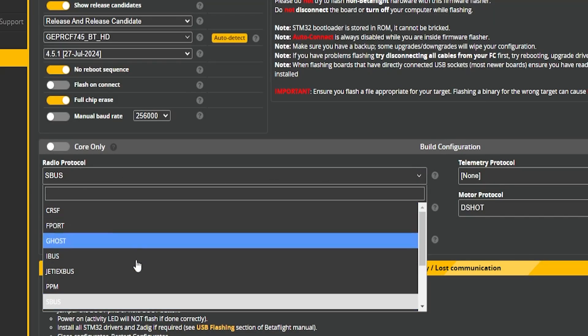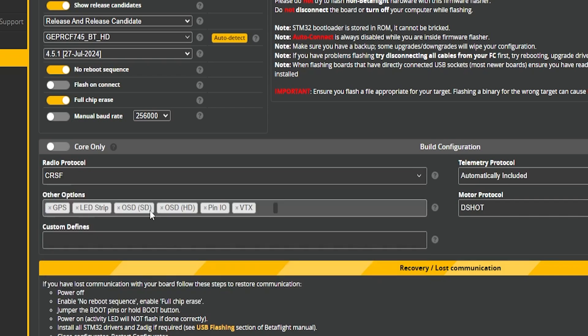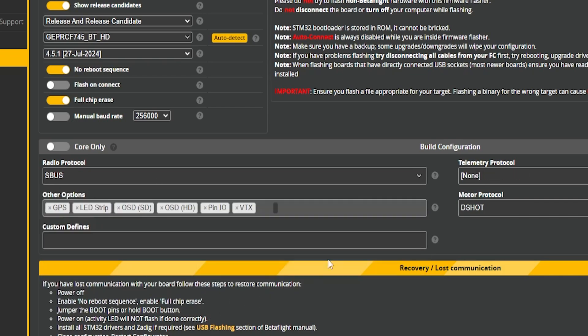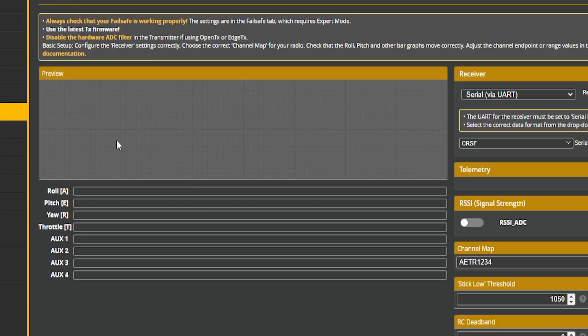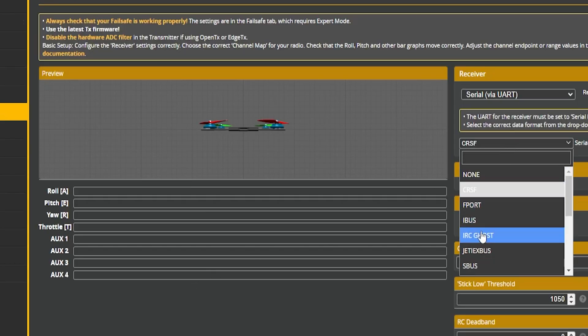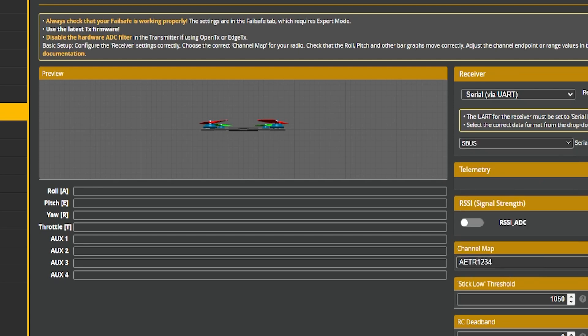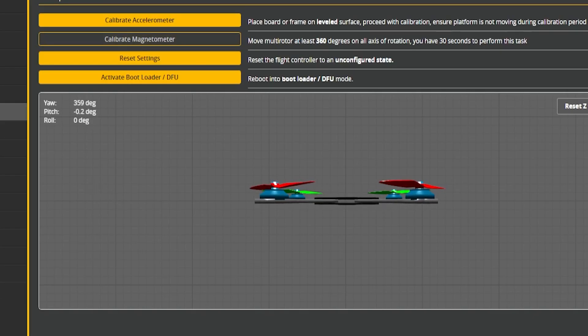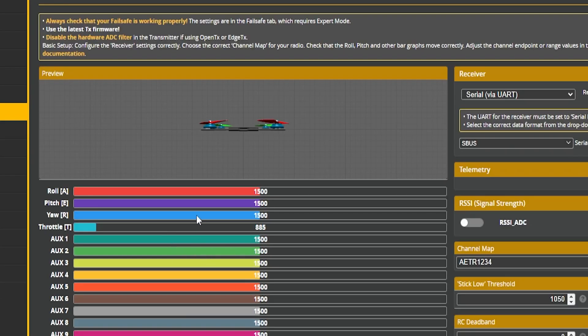What you need to do is select the protocols you need when reflashing — for example Crossfire, or in my case SBUS — and then flash. When you reconnect, go to the Receivers tab, select SBUS because that's what this build uses, and there we go. That is what Betaflight looks like when it's working. I just wanted to throw that in as a freebie for anyone having a hard time.